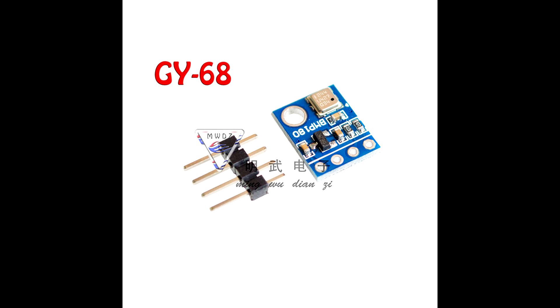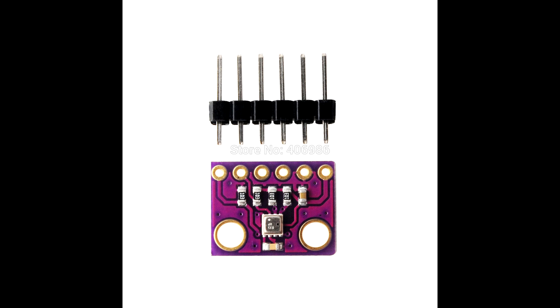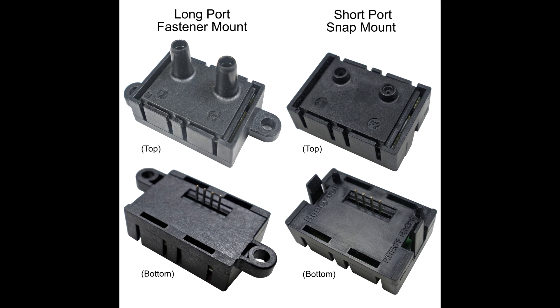For starters I had to find a pressure sensor. I checked some Arduino modules which were not suited for my application — there was no tube which I could connect my intake manifold to. I checked some professional pressure sensors, some of which were $50 and more. Too expensive for my project.